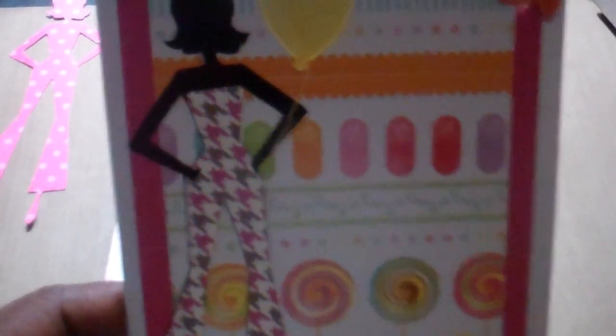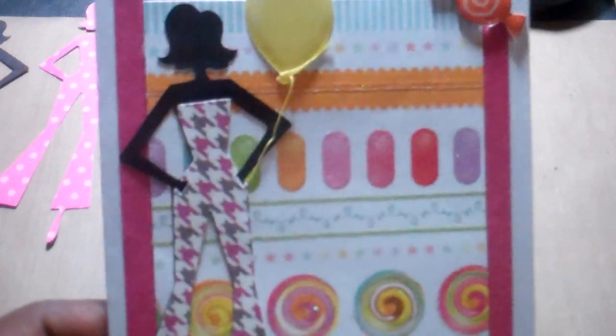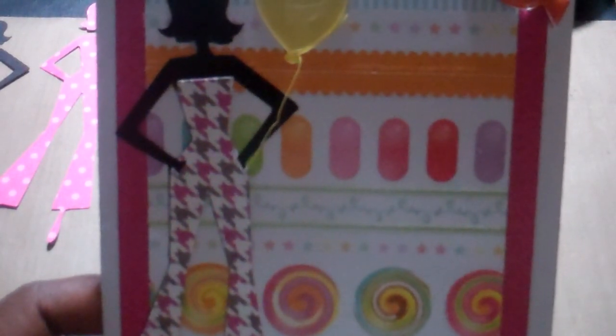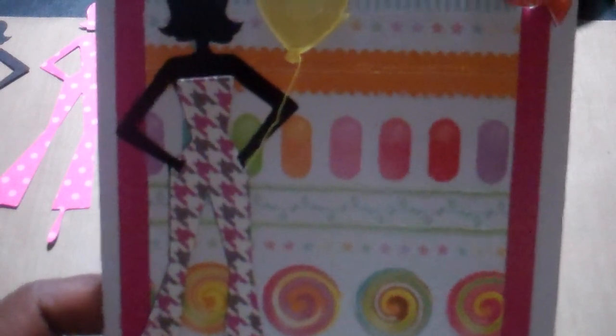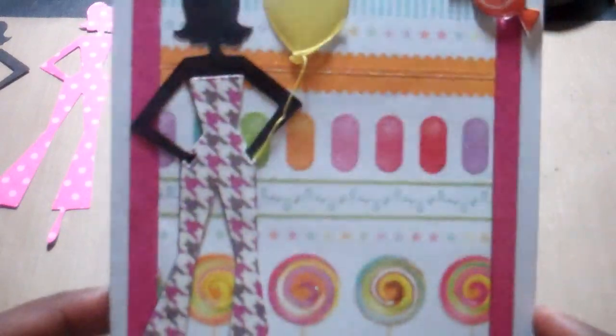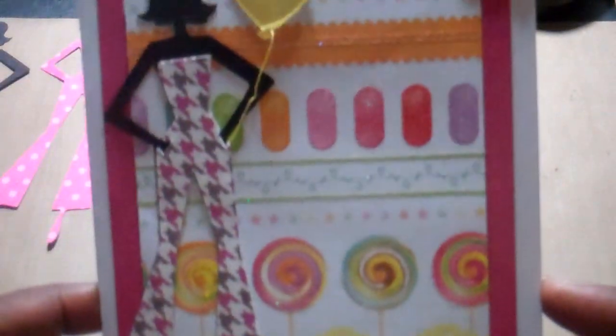This one still uses the houndstooth papers from the 'All About Girls' stack, and this paper here is from the Die Cuts with a View 'Sweet Stack.' I've used that on a couple of projects — like I said, I was just using up my scraps. This one says 'Happy Birthday.'